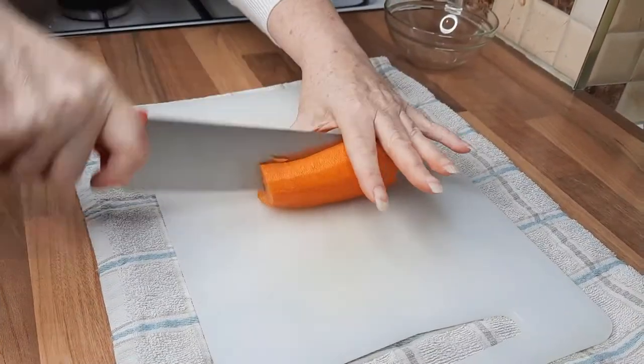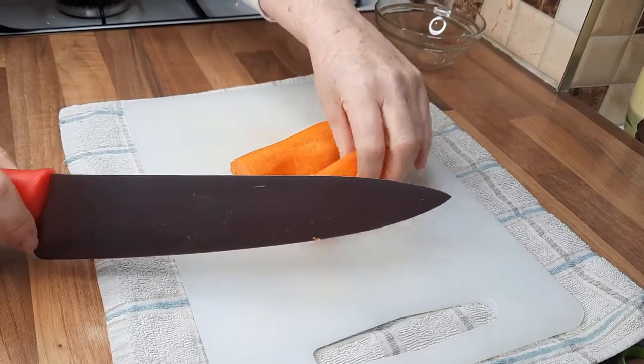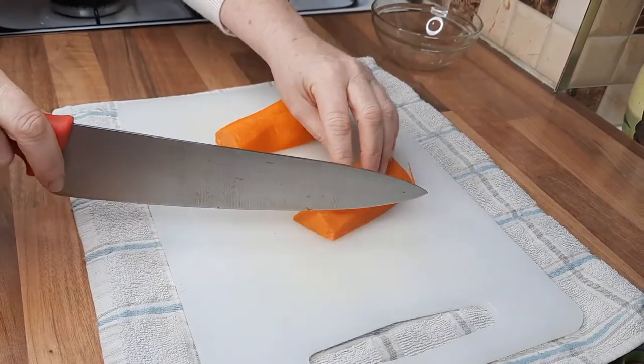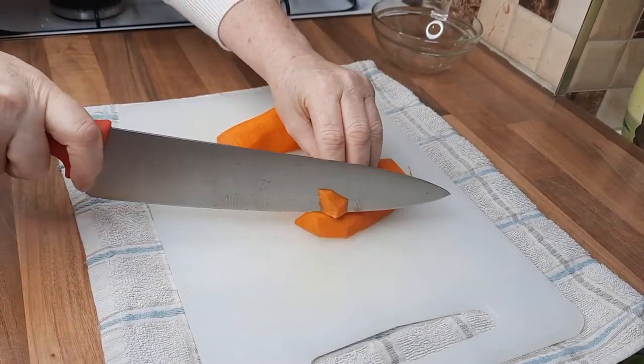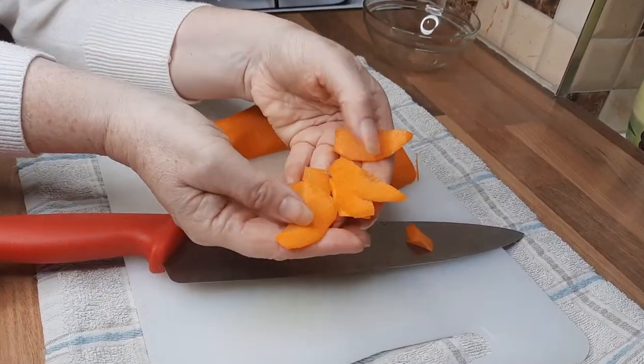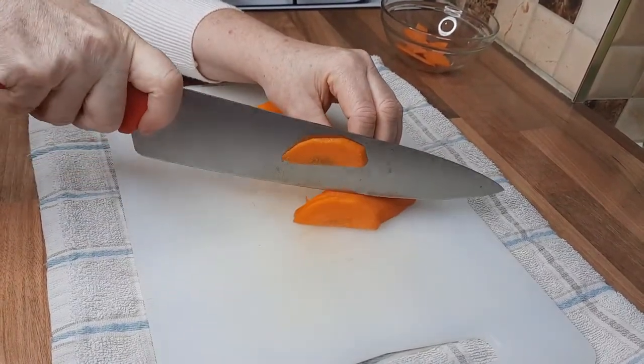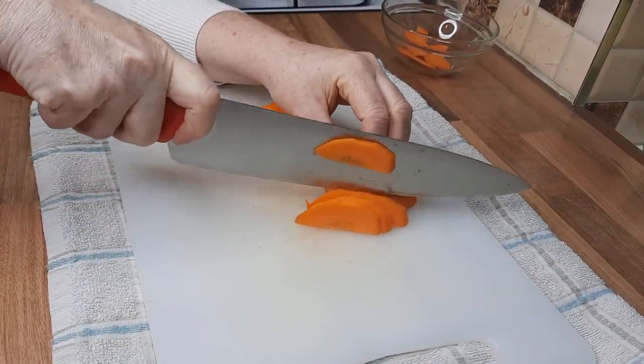We're just going to cut our carrot up. This is quite a large carrot so I've just cut it in half and then I'm going to cut diagonally across like this. Nice thin slices — it doesn't really matter what shape but nice and thin, whatever you decide to do.